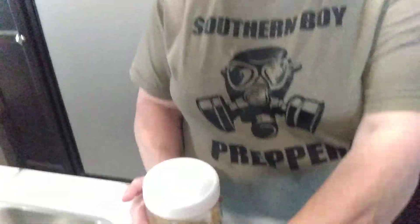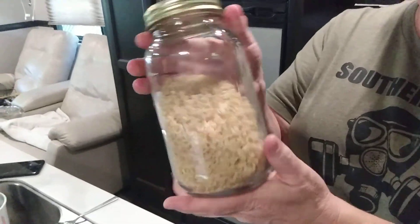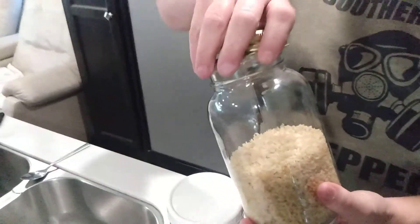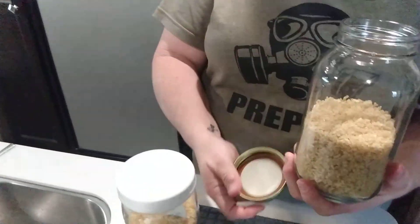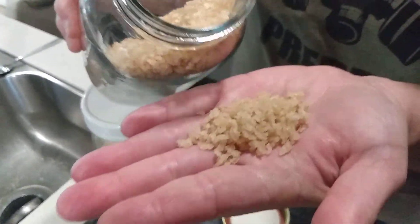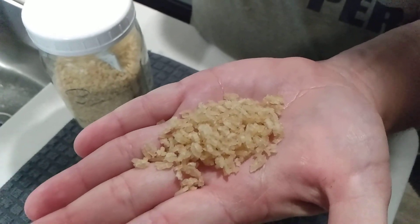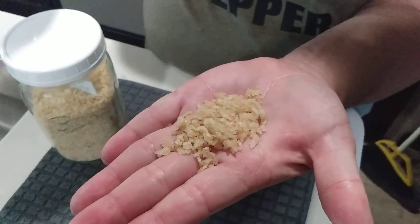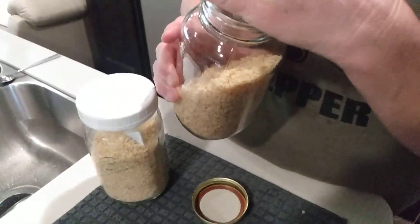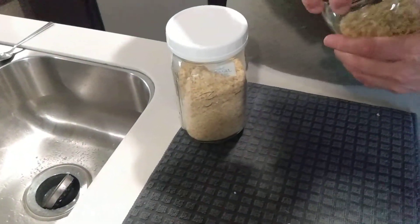I dehydrated rice last year — this is exactly what we're doing here now — and this is what it looks like dehydrated. I'm going to put some water in a pan and we're going to rehydrate it and see what it looks like.